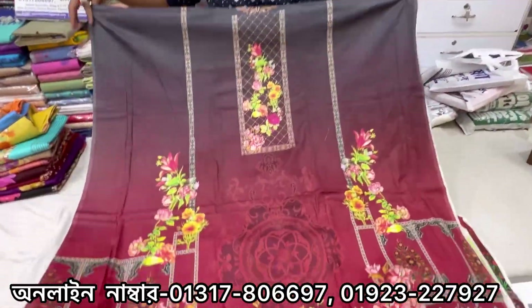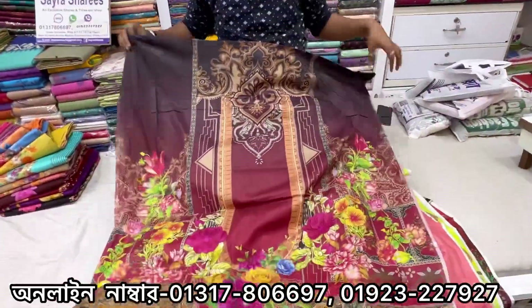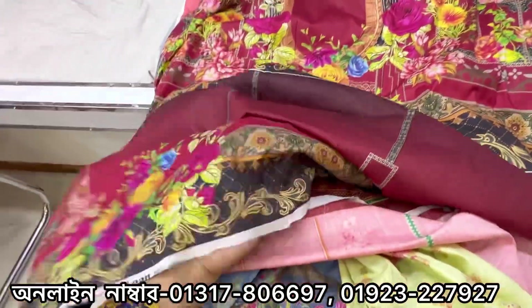You can see the collection of the children. You can use the collection of the children. You can also use the other collection.